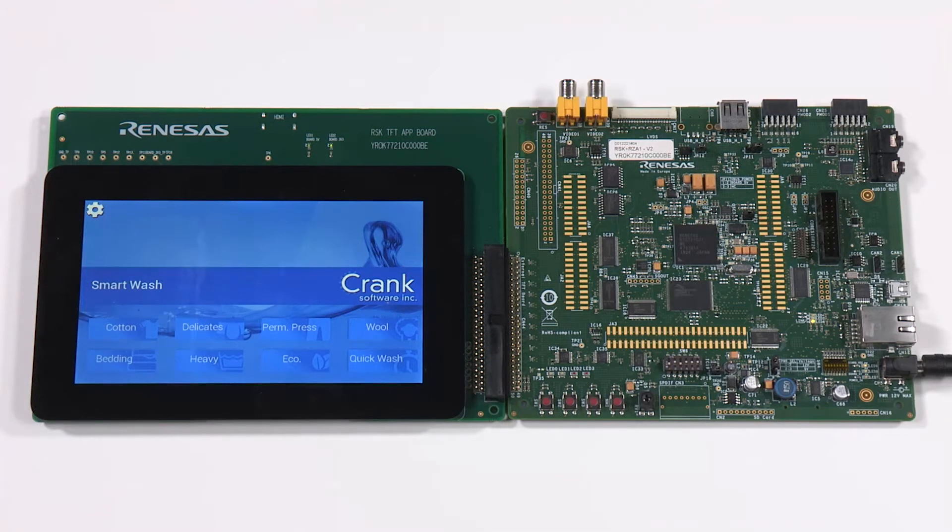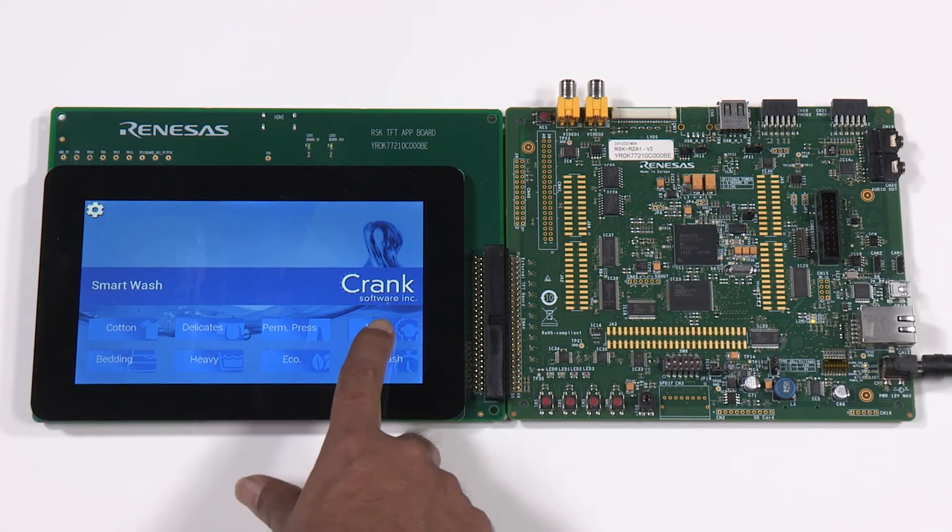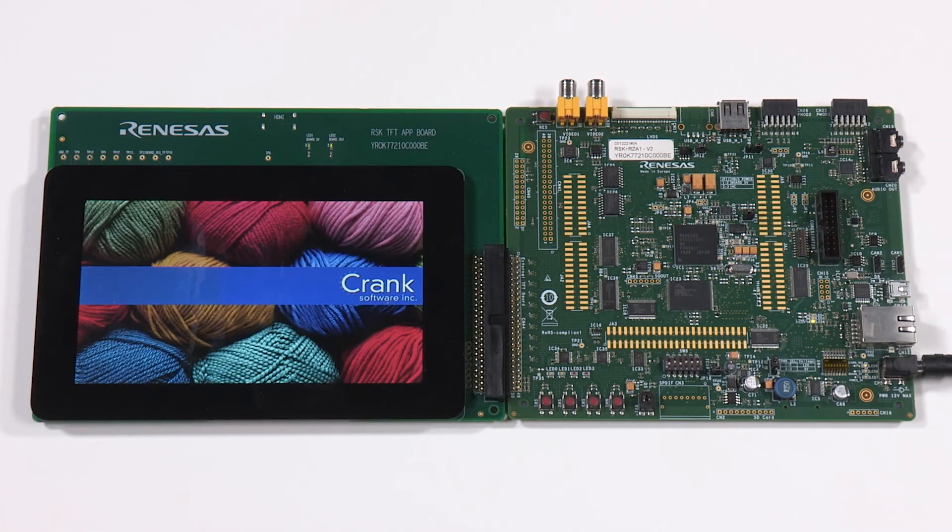The RZ/A1H features a 400 megahertz Cortex-A9 core, 10 megabytes of on-chip SRAM, as well as a 2D graphics engine. This demonstration is developed using the Crank Software Storyboard Suite, which utilizes the 2D graphics engine on the Renesas RZ/A1H microprocessor to achieve smooth visuals on screen.